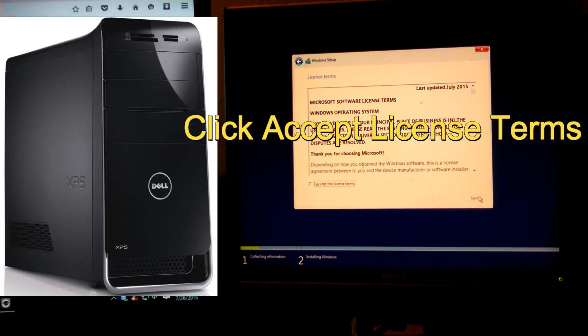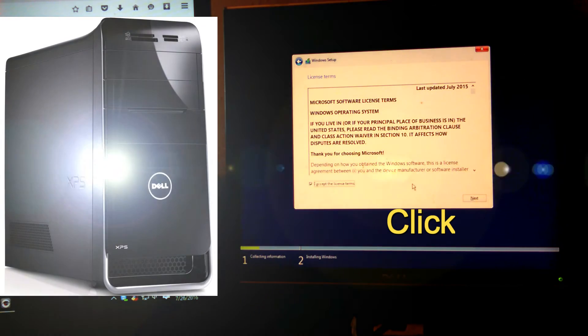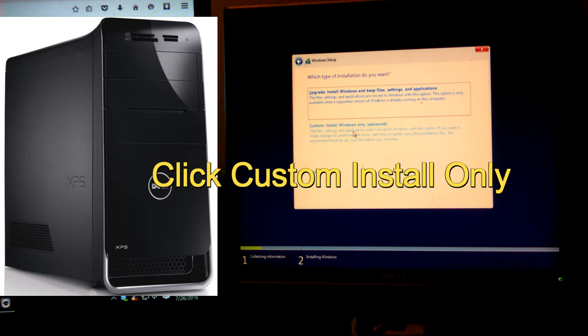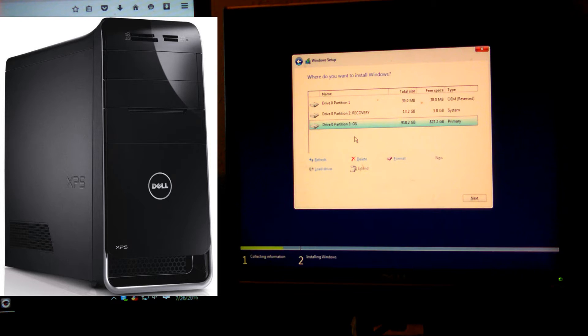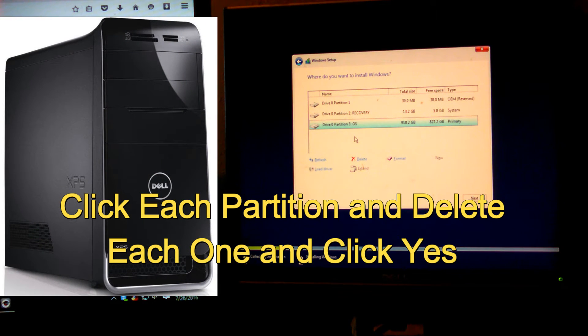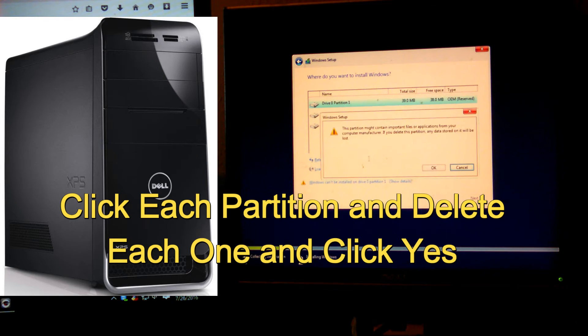When you get to the license terms screen, go ahead and accept the license terms, then click Next. Then you want to go to Custom Install only — advanced. Any files like pictures and documents, make sure you back those up. This method will erase your recovery partition. This computer had a corrupted recovery, so I'm going to put Windows 10 on it and wipe out the recovery — you won't be able to factory reset it back to Windows 7 after this. You want to delete every partition in here completely. Click each one and hit Delete.